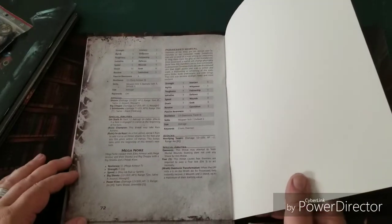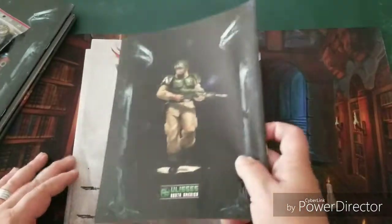We also have the beginner's rulebook — really cool cover, a pretty great-looking book. It's 72 pages long, which isn't bad. We'll flip through that in a minute.